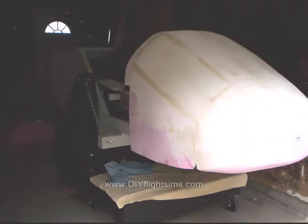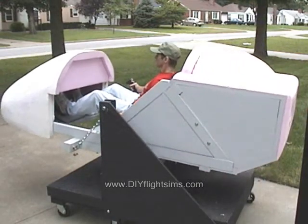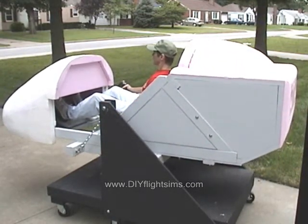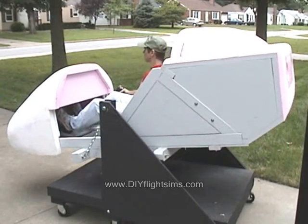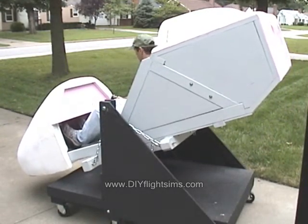Now in the shot you might be able to see that we've been using the foam coat on the nose cone of the simulator — applying the foam coat, then sanding it, and applying it some more, trying to get that nose as smooth as possible.